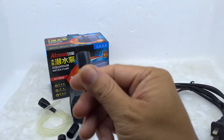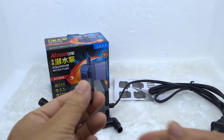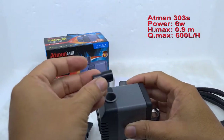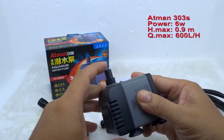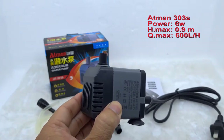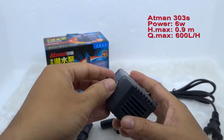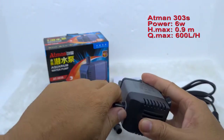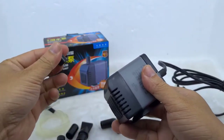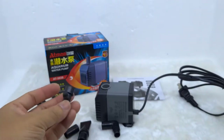Đây là những cái linh kiện đi theo máy Adman. Các ống nối của hàng Adman 303 tương đối giống với hàng Adman 302, gồm có đầu lớn và đầu nhỏ. Đầu nhỏ của máy Adman 303 có đường kính là 9mm. Các bạn lưu ý đừng cắm chặt quá, vì nếu cắm chặt quá lúc giật ra rất là khó, để lâu có khi nó sẽ dính luôn.